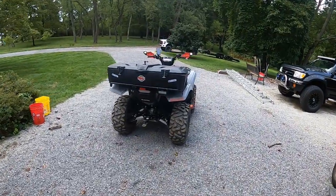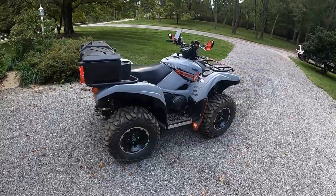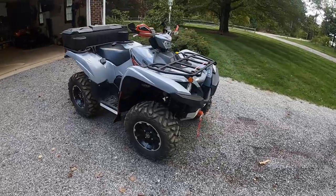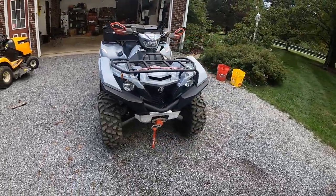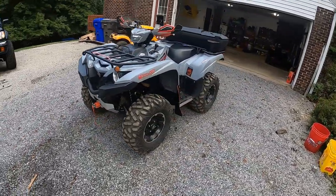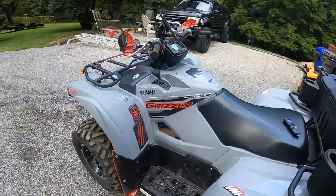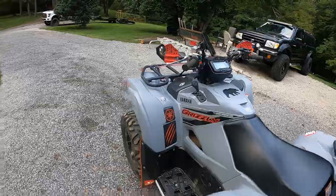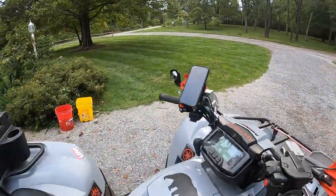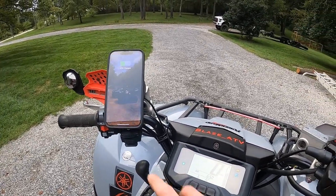I figured I'd do a quick review and update on everything I've done to my 2021 Grizzly EPS. When I watch YouTube videos I like to know what people have done to their machines — what upgrades they have, what they like, what they don't. I have 650 miles on the machine.